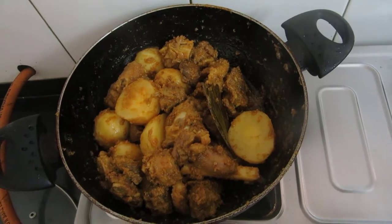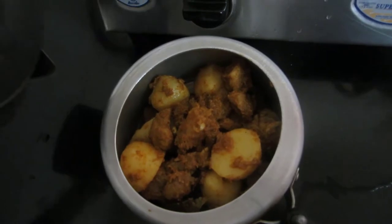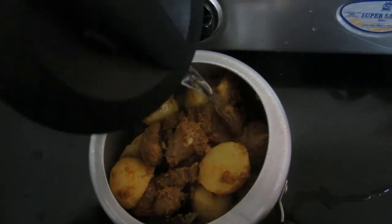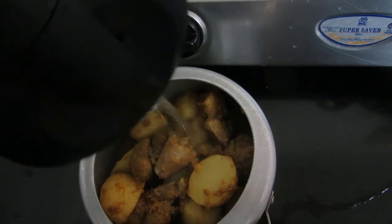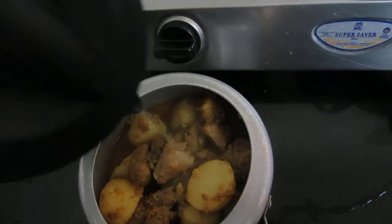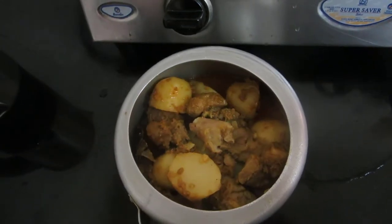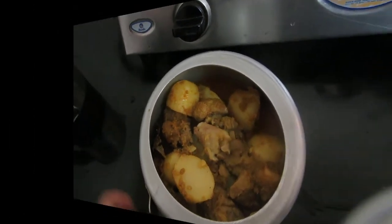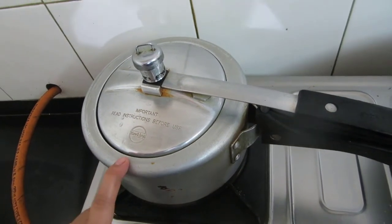Now I will transfer this into the pressure cooker and add warm water to it. See, this hot water will allow the mutton to cook fast and also become very tender and soft. I will cover this now and allow it to pressure cook for 2 whistles on a slow flame.